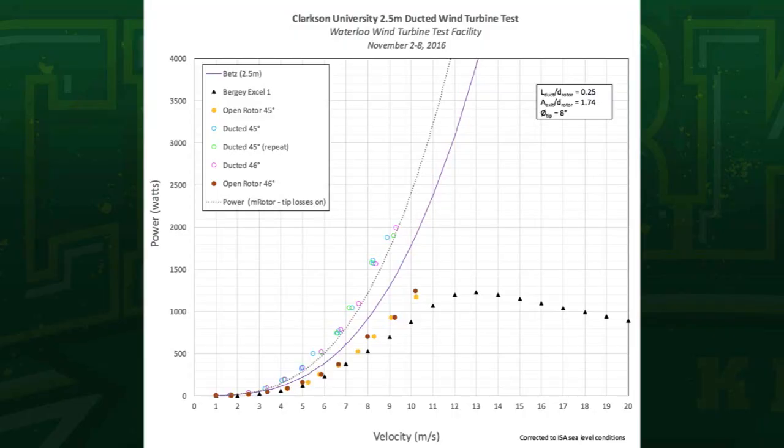I've plotted several different things. The dark triangles represent a commercial turbine that you can buy. The closed solid circles — the orange and red ones — represent our current design, but just the open rotor without the duct. They sit underneath the purple line, which represents the theoretical limit for an open rotor of this size, a 2.5-meter diameter rotor. You can see our open rotor data sits below that, and that's good. The open circles represent the results of putting the duct around our turbine.